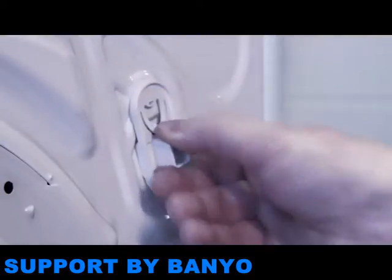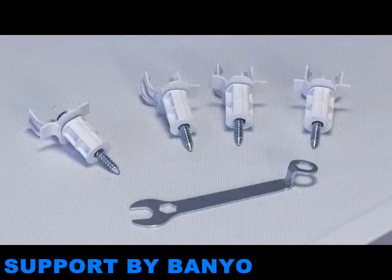Replace them with the blanks provided. Keep the transit bolts safe in case you need to transport the washing machine in the future.